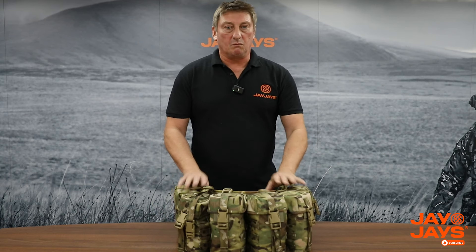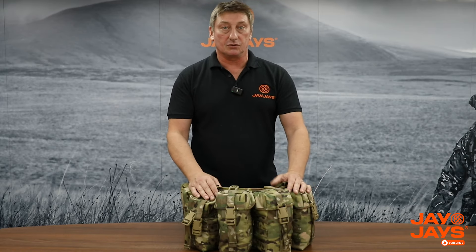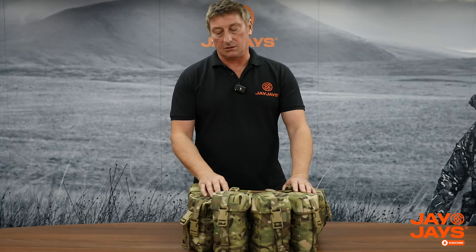People ask about why we don't use a PVC liner. At the end of the day it might be a bit more waterproof, but when you've got a massive hole on the top where water is going to get in, it doesn't matter what your liner is - if you want it dry, use exped dry bags or some form of dry bag. The reason we use cordura is it takes a lot more hammer. What we found with PVC is that over a period of time, particularly if an oil bottle goes, it starts cracking - the cordura just lasts a lot longer.